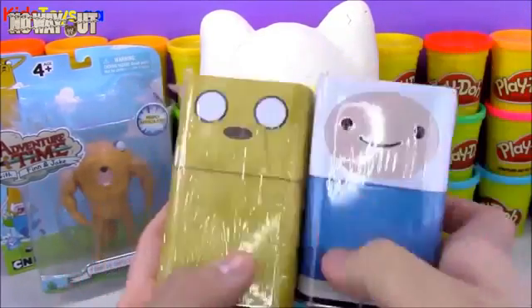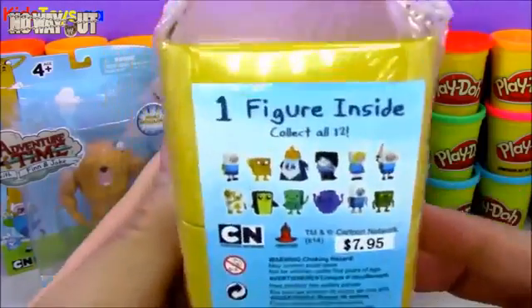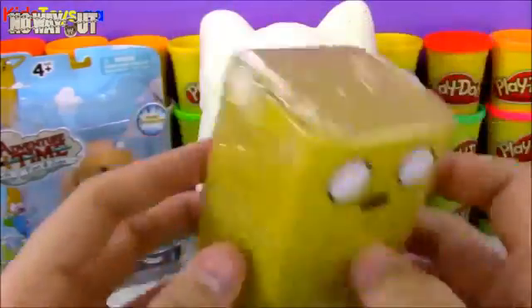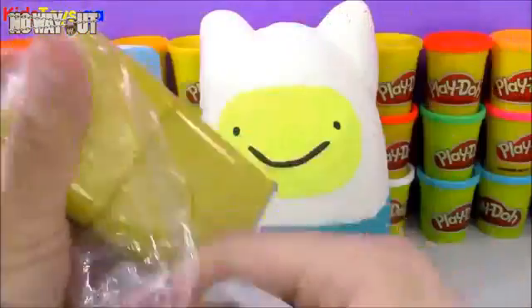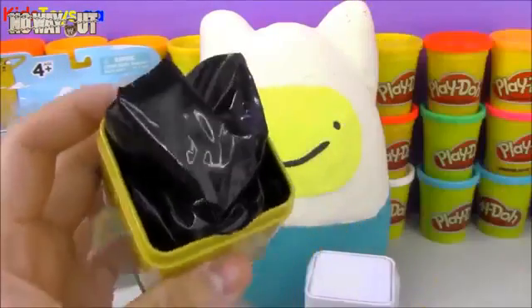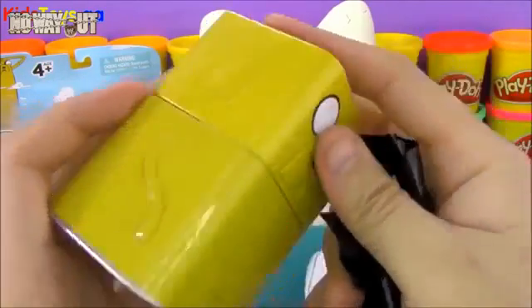I think we should open up these blind boxes first. We've got the Finn and Jake collector's tins, or I should say the blind box tins. Each one has a figure inside, and it's a mystery of which one's inside. So let's go ahead and open up this one first. After getting off the wrapper, you can see that this Jake tin is awesome — it opens at the head, and there's a mystery toy inside.